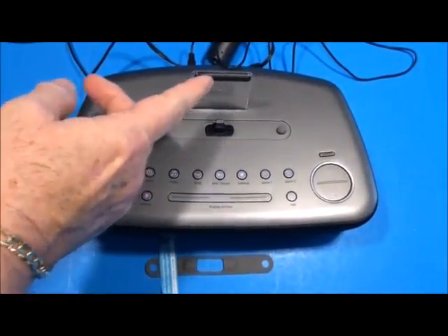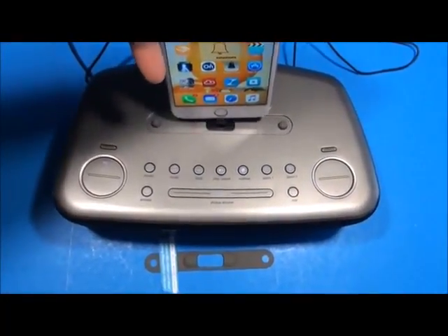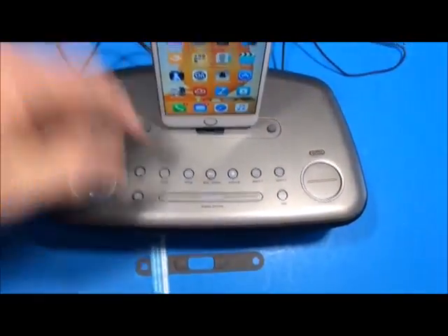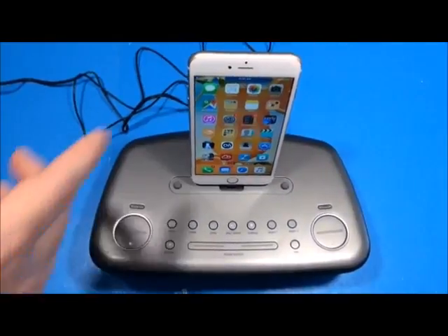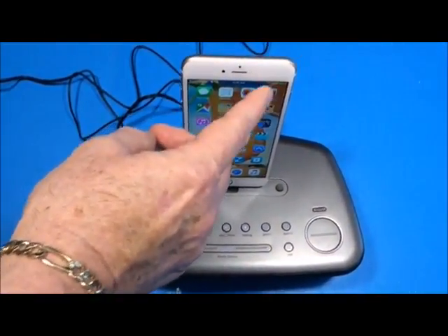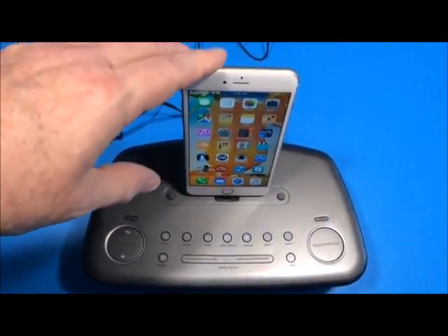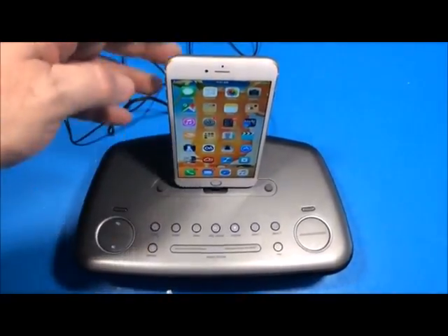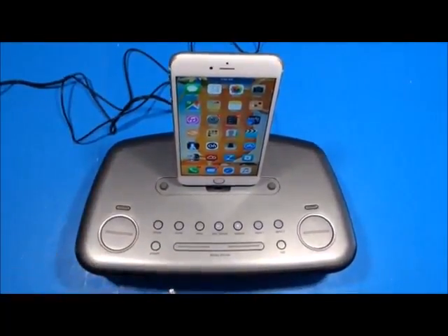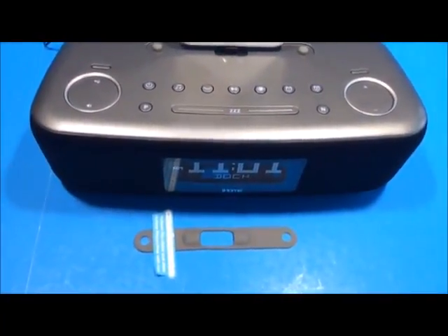There's a rubber cushion backstop — you just set your device in, line it up, push it down, and the lightning cable rocks into place. You'll hear it chirp, which means the iPhone is already charging. When I first connected it, it automatically set the date and time on the unit instantaneously with no manual syncing required.